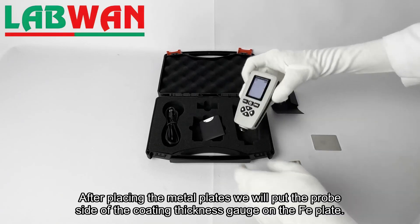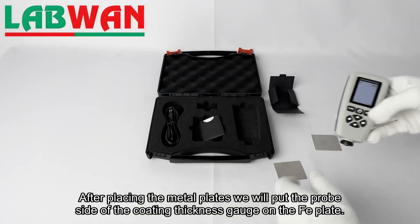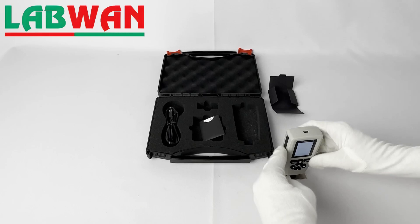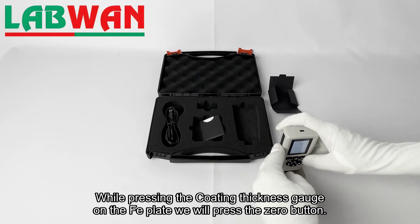After placing the metal plates, we will put the probe side of the coating thickness gauge on the FE plate. While pressing the coating thickness gauge on the FE plate, we will press the zero button.